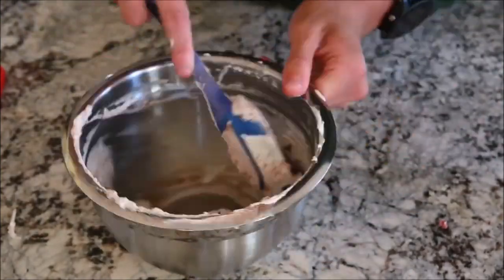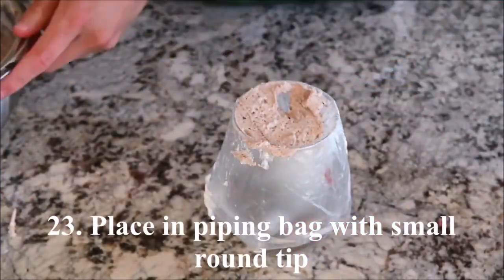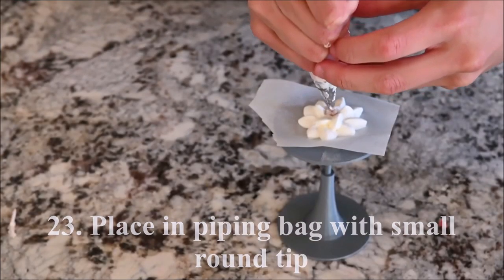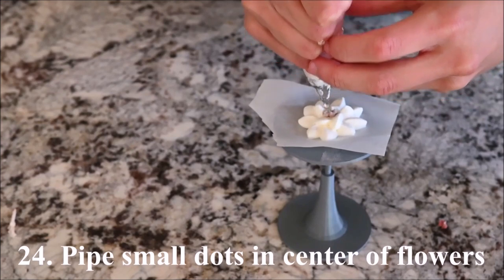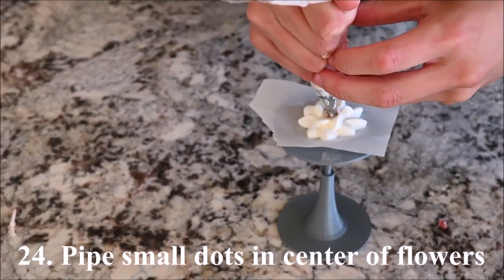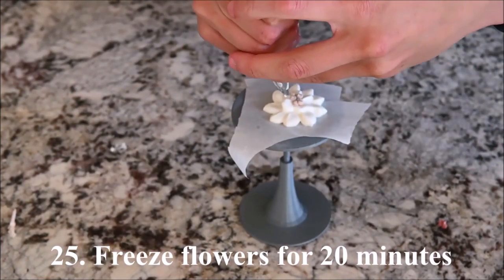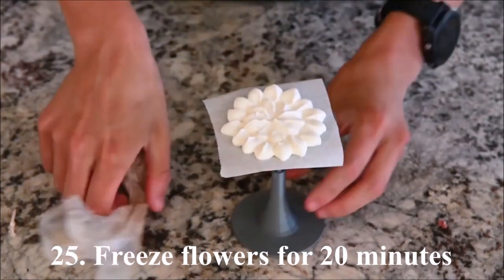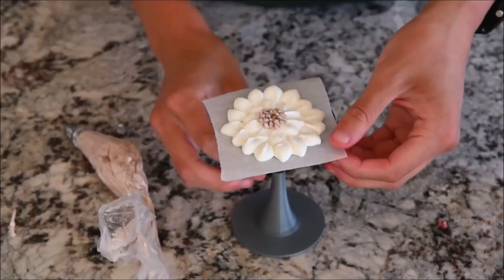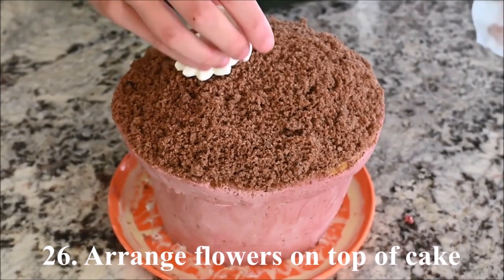Mix the remaining whipped cream with a quarter teaspoon of cocoa powder. Place in a piping bag with a small round piping tip. Pipe small dots in the middle of the flowers. Freeze the flowers for at least 20 minutes, then arrange them on top of the cake.